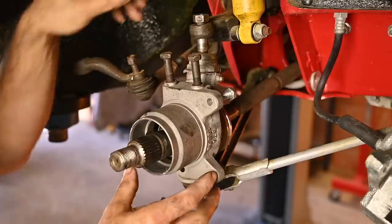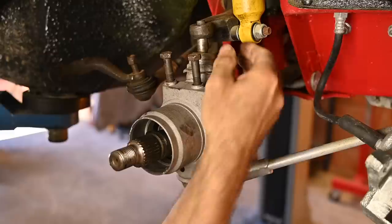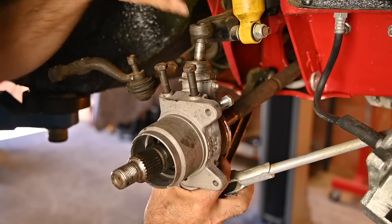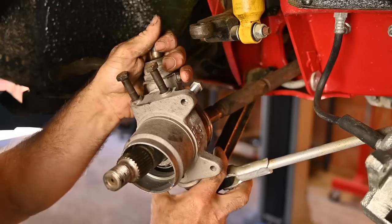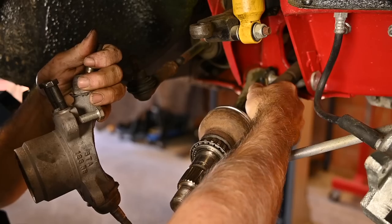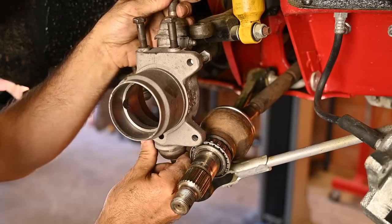Once you've done that you can remove this nut, and you do exactly the same thing on the bottom. Now you can wiggle it your way out. Remember the drive shaft is still in there, but once you've got it that far you can actually take it out. And now you have the upright in your hands, so you can start working on it.